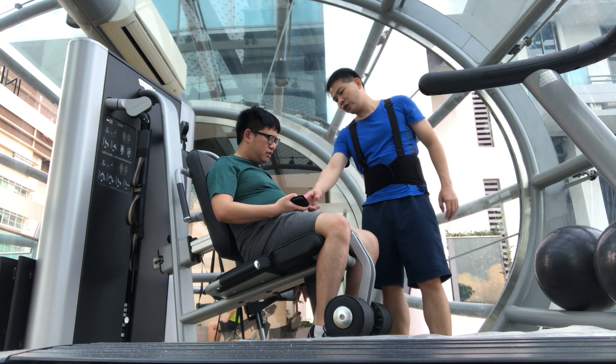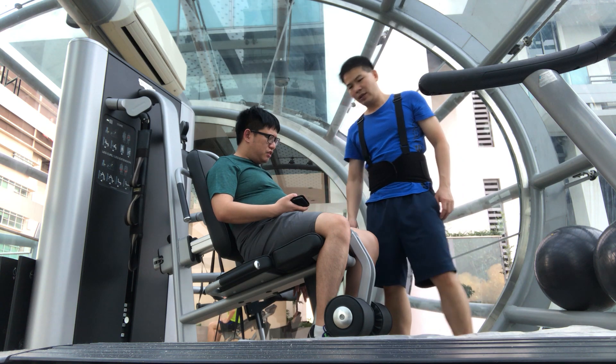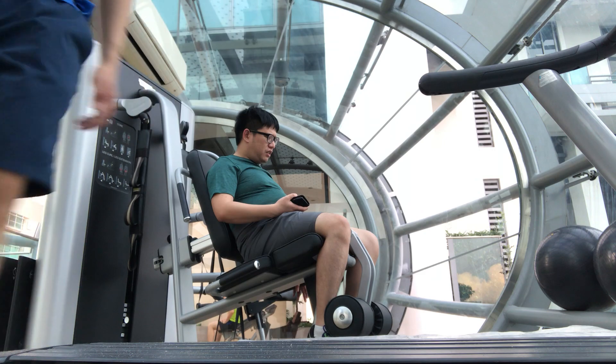Do you have a torch inside the phone? Now I check, come on.